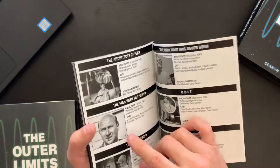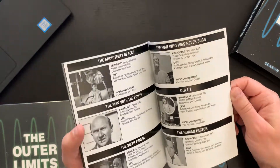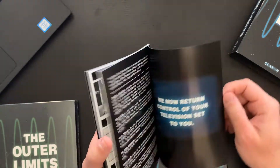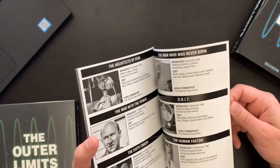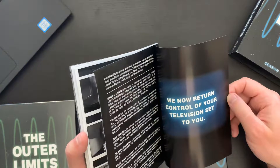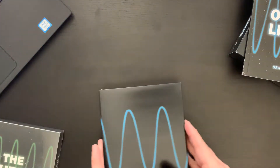We have a young Donald Pleasance here — a younger Donald Pleasance — who would later go on to star in films like the Halloween series, and one of my favorites, the classic Disney Escape to Witch Mountain. So it's a nice little episode guide, and then the end page there — really cool.